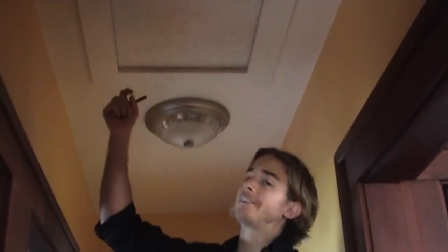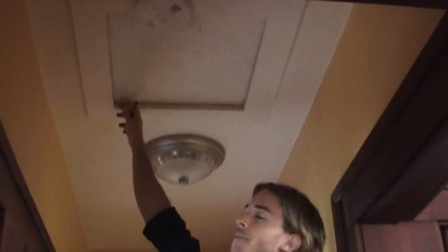Spiders tend to place their webs in areas where there's a lot of air movement. As you can see illustrated right here, there's spider webs and there sure is some air leakage. Another air leakage location is the attic hatch. I can feel it at the back of my hand — you can feel a little bit of air movement through the seams.